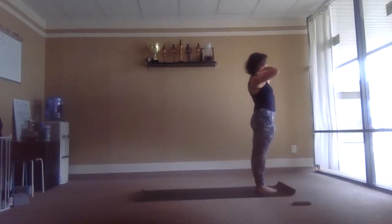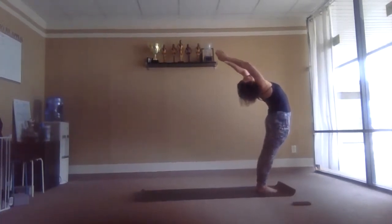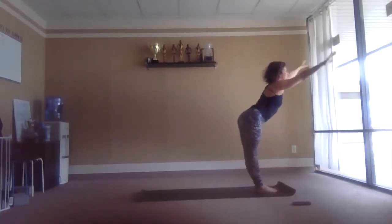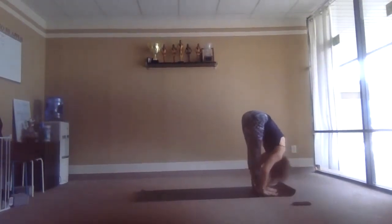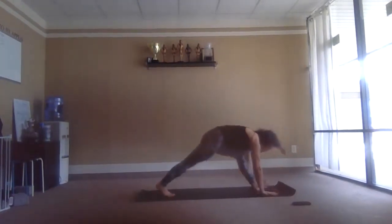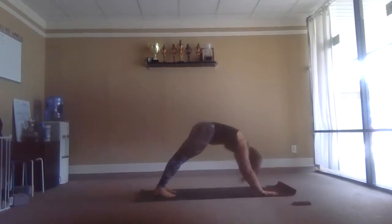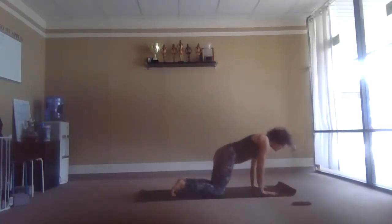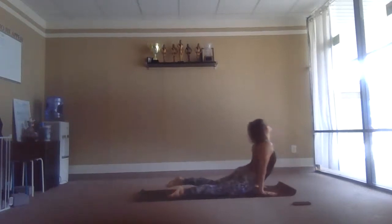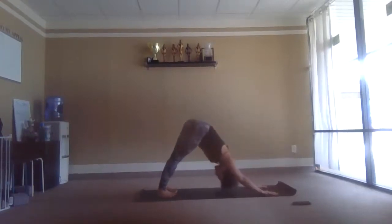One more — inhale, reach up. Exhale. Right leg back and down. Left leg back, dog pose, exhale. Inhale plank. Knees, chest and chin, exhale. Inhale, reach up. Exhale back — breathe.